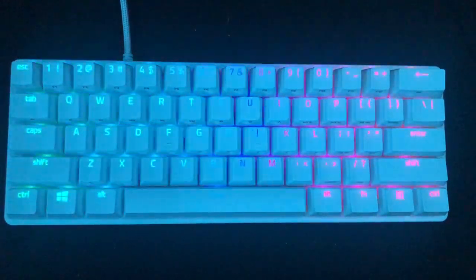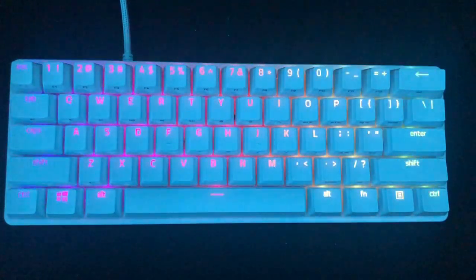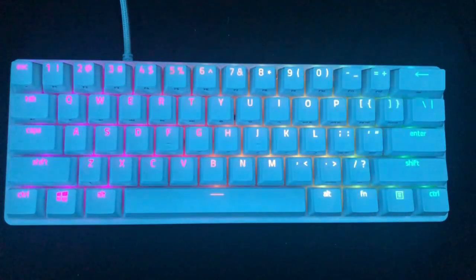Hey guys, so today I'm going to be talking about the Razer Huntsman Mini's lighting effects. I wanted to make this video shorter just so you don't have to go through all of them. So let's get to it.